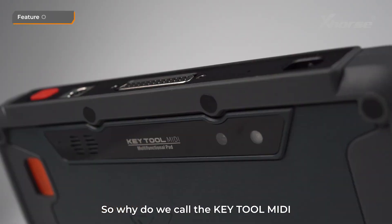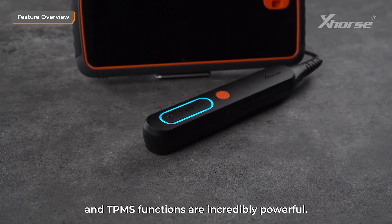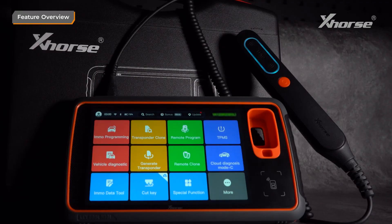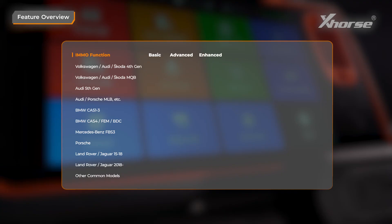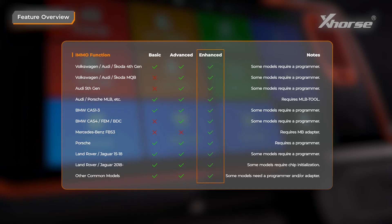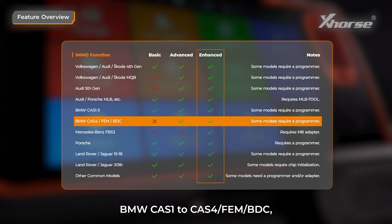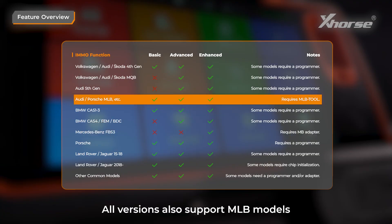So, why do we call Keytool MIDI a 2-in-1 device? It's because both the IMO and TPMS functions are incredibly powerful. For the IMO function, it supports over 90% of car models. There are three versions available: basic, advanced, and enhanced. The enhanced version covers functions like Volkswagen Gen 1 to Gen 5, BMW CAS1 to CAS4, FEM, BDC, and even Mercedes-Benz models when paired with our Benz adapter. All versions also support MLB models when used with MLB tool.